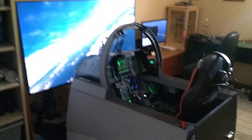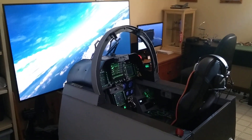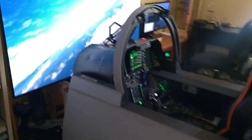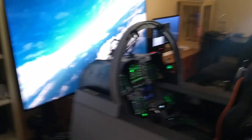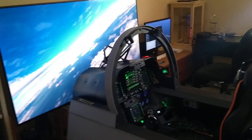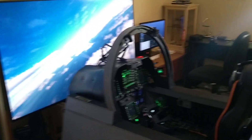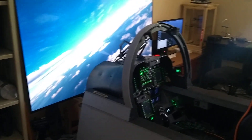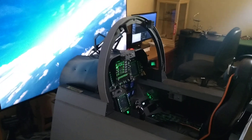Good day everyone. Just a very quick video. Just got the canopy bow built this week. The one I had on in previous videos was just a template to see whether I liked the idea of a canopy bow, whether it made any sense. It turns out it does — I really love it. It really adds to it looking around the thing, even with my smaller 65 inch screen.